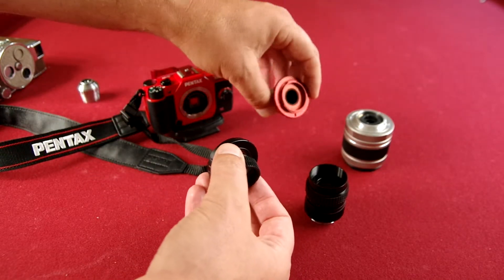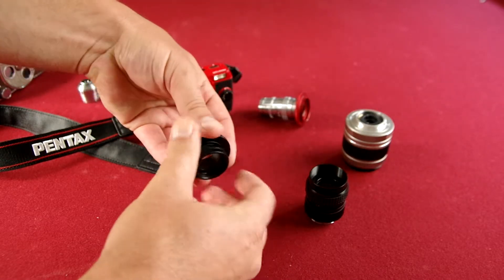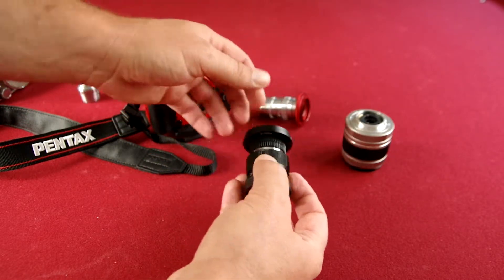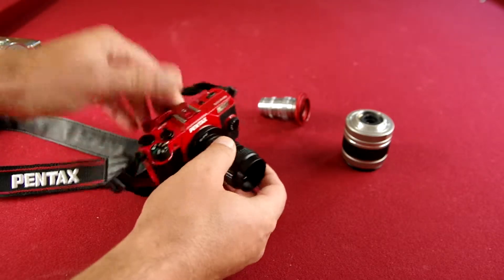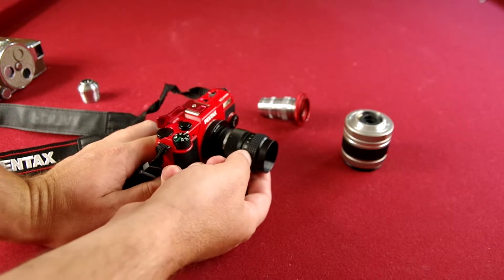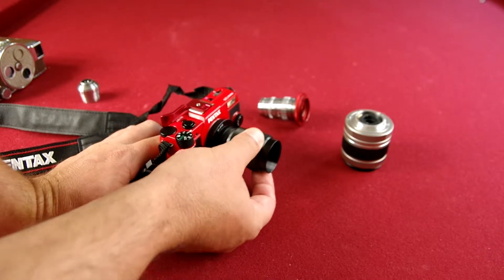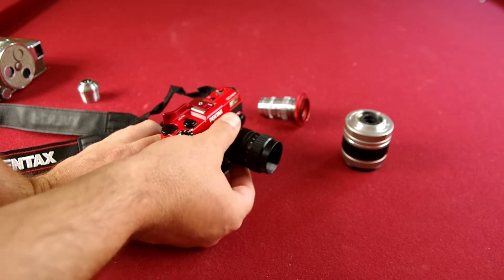I had to buy the adapter for this movie camera lens separately — it was like $6 off eBay, a D-mount movie adapter. With the extension tubes, it goes on like that. On both of these lenses, the aperture is out here on the outside, so I always catch myself trying to adjust focus and end up adjusting the aperture instead.